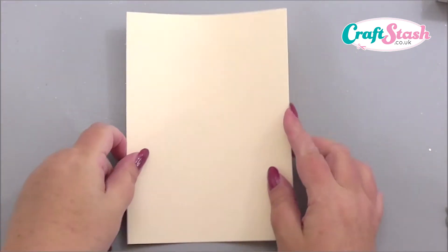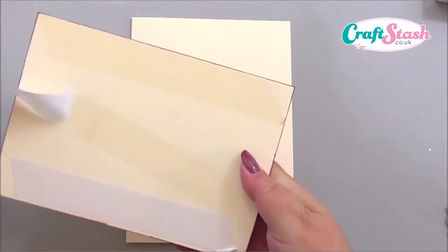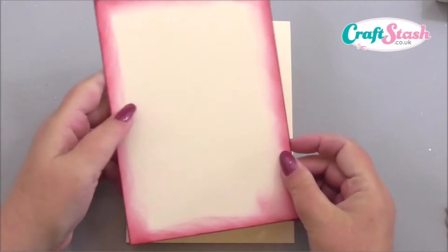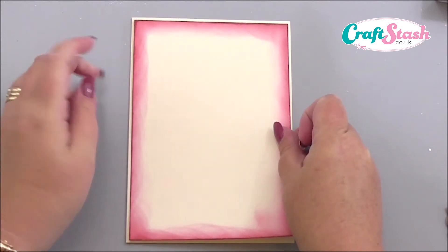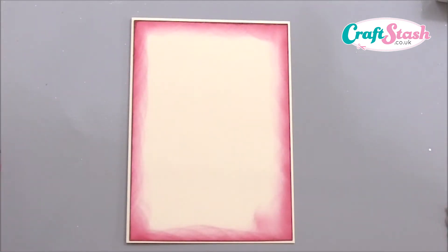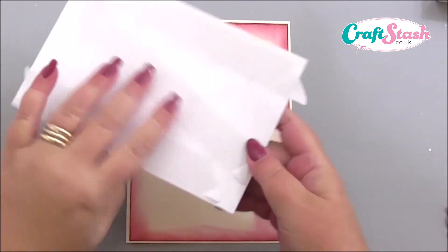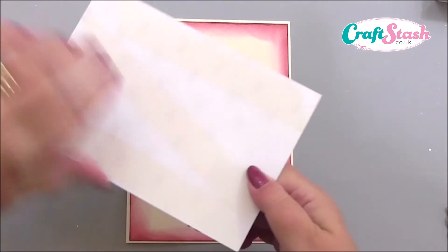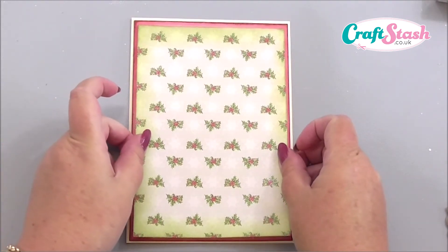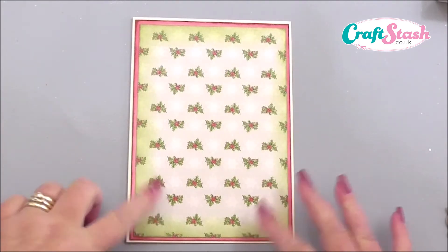The next idea is on a base card of seven by five inches. I've got a mat of ivory cardstock, the same ivory as the card base, and all I've done is taken an ink pad and run it around the edge of the card. I know you're thinking that looks a bit messy — not to worry, because the next layer is going to cover that up, and all we'll see is the tinted edge.